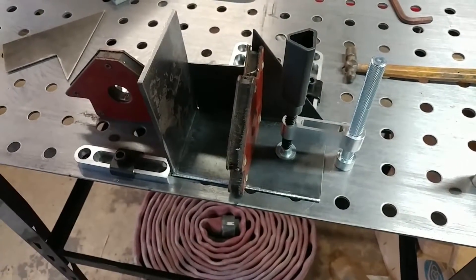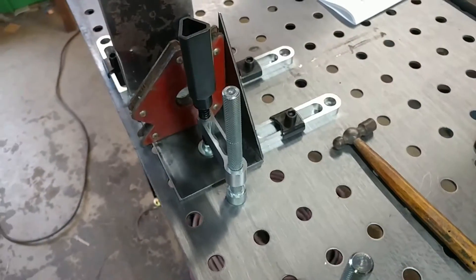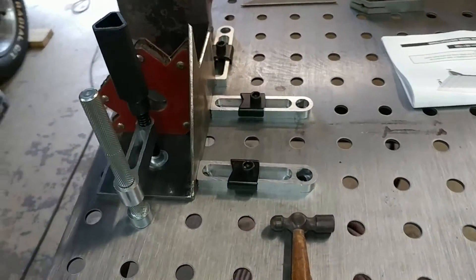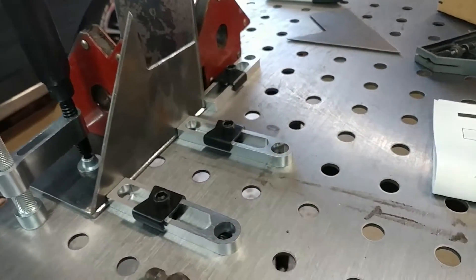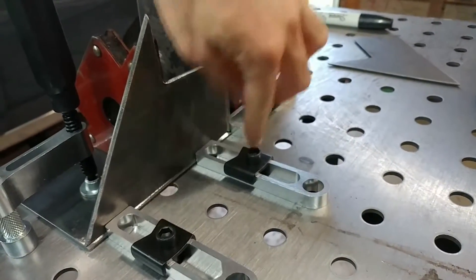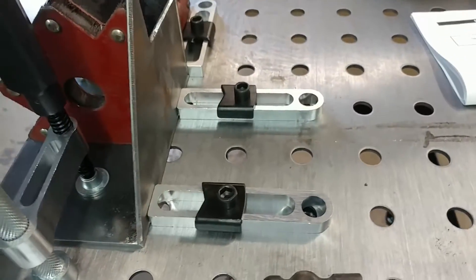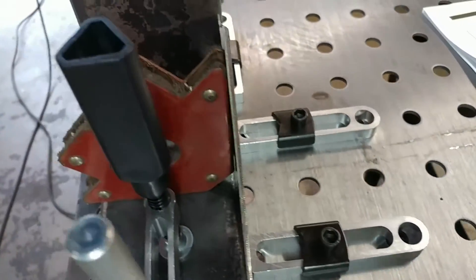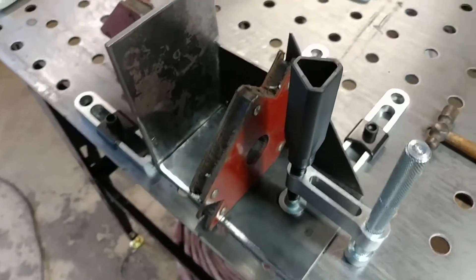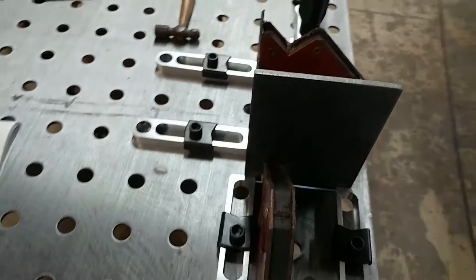Here we have one of the rear mounts rigged up for tacking it together using our new welding table. We're going to tack this edge and this edge together. We've got it all held in place with these aluminum things and the magnets. So we're going to get our welder out and tack those together.